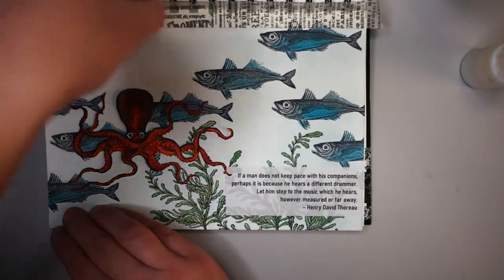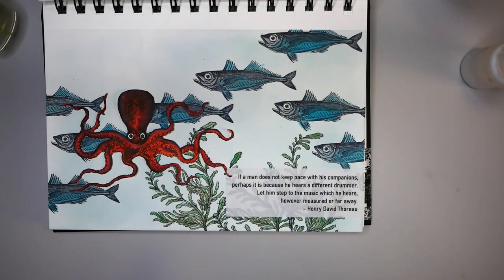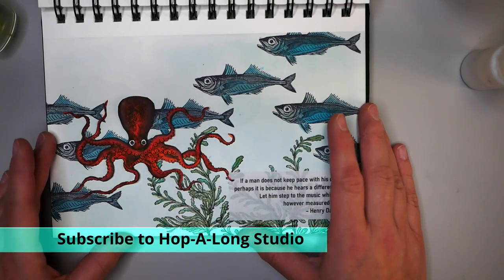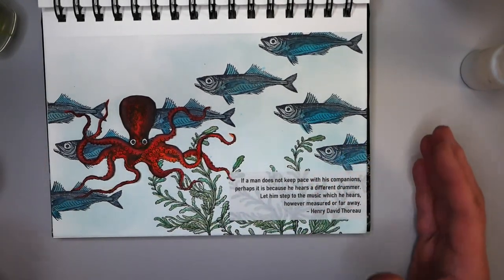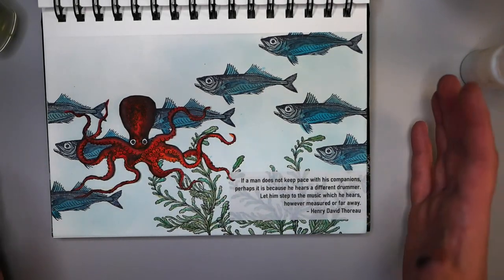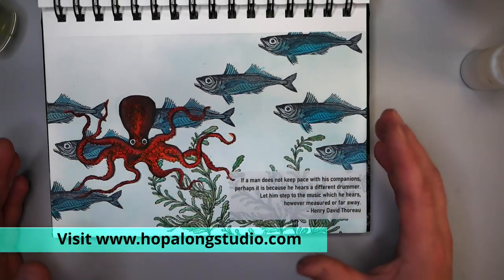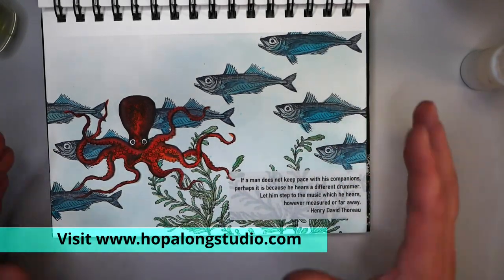I'm going to finally finish off by removing the washi tape. And there you go — that's your finished project for the week. I hope you've enjoyed this video. If you could please like it and subscribe to my channel, and maybe provide a comment below about what you've enjoyed or anything you'd like to learn. I'm always looking for ideas about how I can help you find creativity in your own lives. I also have my website, Hopalong Studio, where I have other ideas on creative practices and the psychology behind creativity. I would love to share it with you. I hope you have a really great week and I will see you next time.